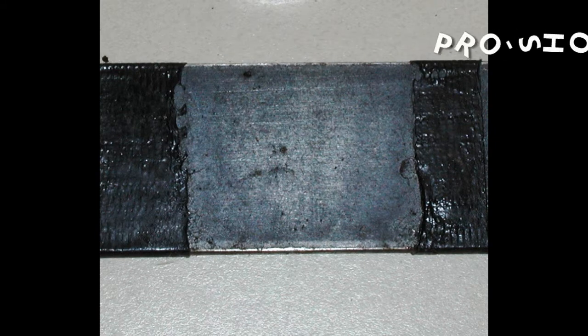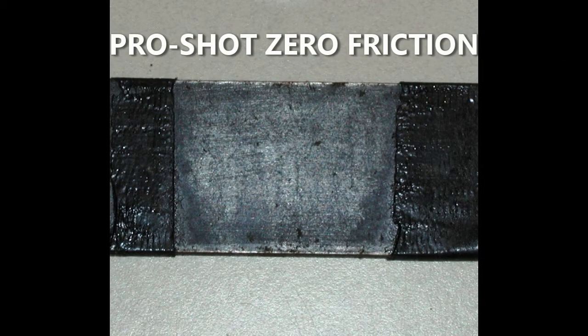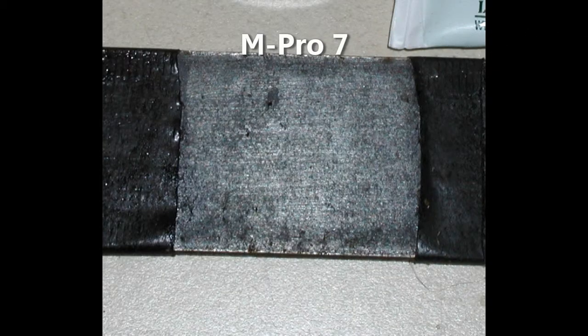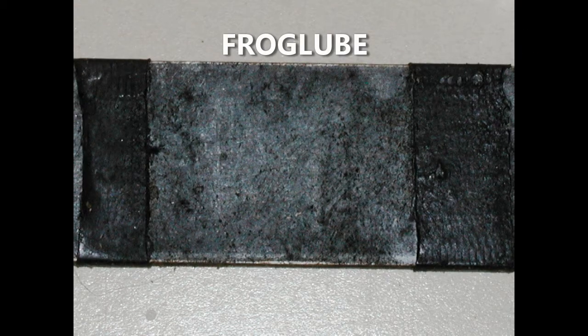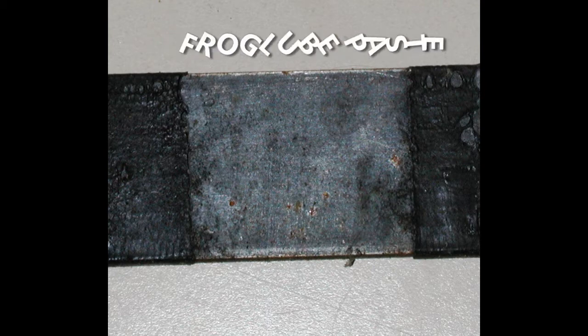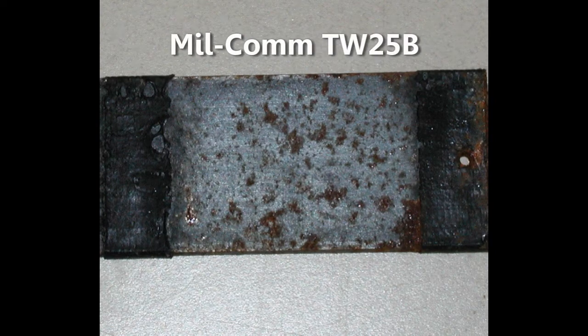Look at the ProShot One Step — excellent result, one of the best. And here's the Zero Friction — also an excellent result. So two of the three ProShot products did excellent. M-Pro7 — excellent results, very happy with that. I like M-Pro7; I was using it because I had found it at Walmart and liked the way it worked. Here's the Frog Lube — excellent result, this is just the regular liquid type. And then the paste — there's a little bit of corrosion at the bottom, but it did pretty well.